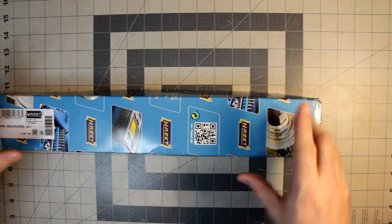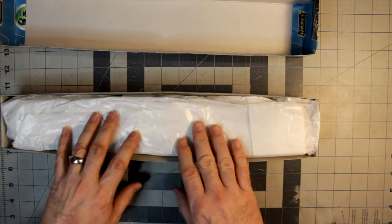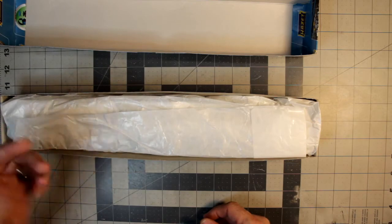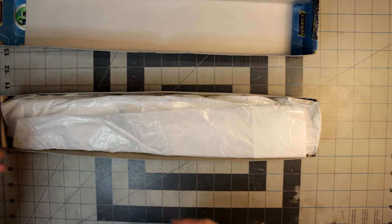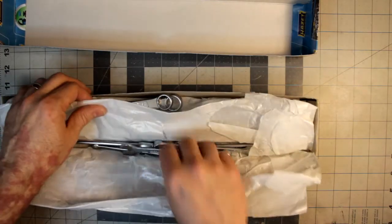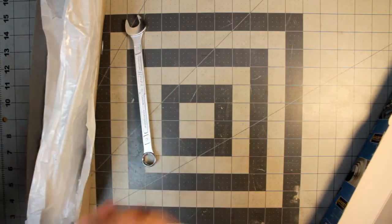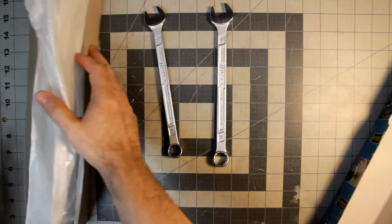Without further ado, let's open it up. When you open it you get this nice inner box, and then you see this wax-paper-like material — it's more of a corrosion-protecting wrap that also prevents things from moving around. And what are they? It's wrenches — lots of wrenches. These are the Hotsit 600N series, and I'm going to go ahead and pull them all out.